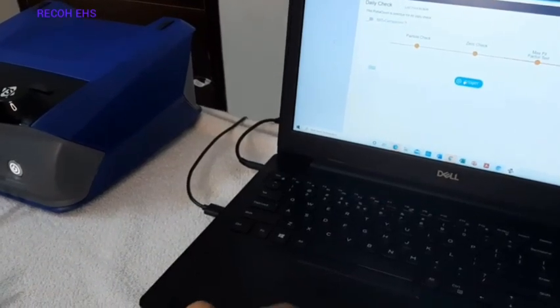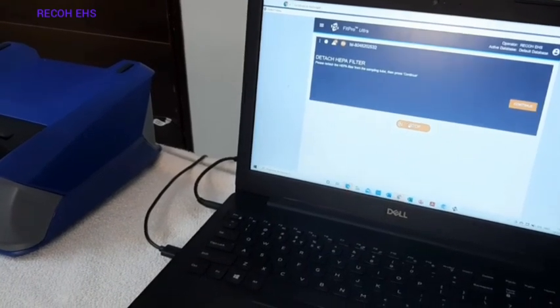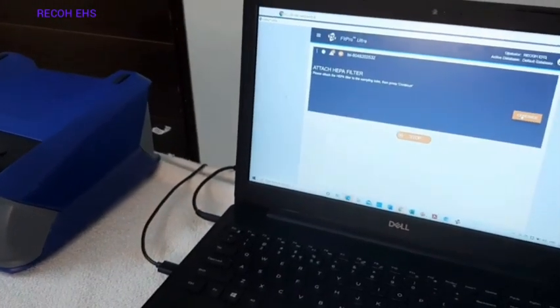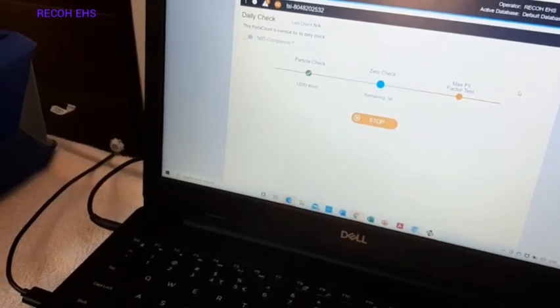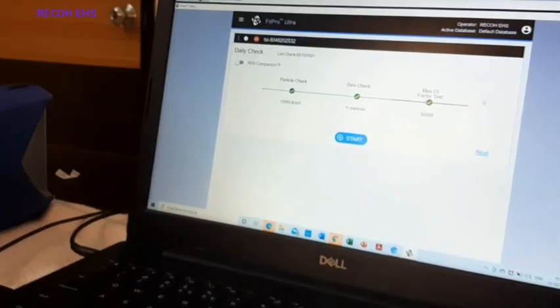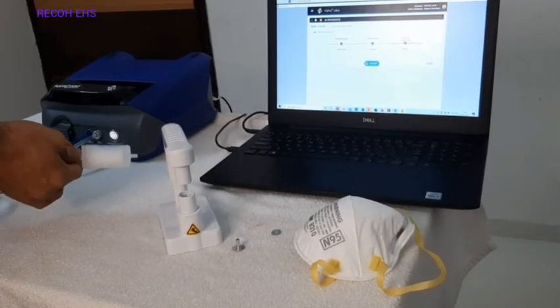The daily check is essential to perform whenever you use the TSI Protocon. First detach the HEPA filter and press continue. The ambient particle counts will go first, then we connect the HEPA filter when prompted. After attaching the HEPA filter and pressing continue, a zero check is performed. After that we get the maximum fit factor number possible with this Protocon — the maximum fit factor achieved is 62,000. The daily check is now complete.